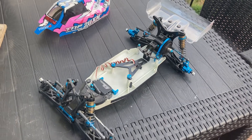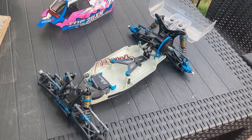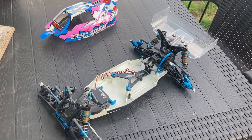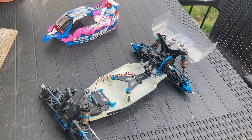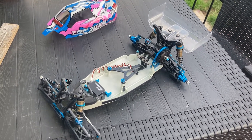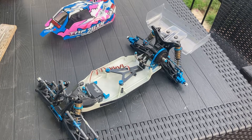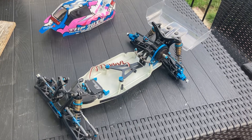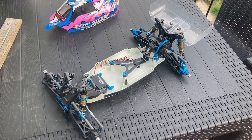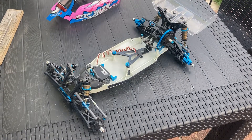My next video will probably be a vintage build — I've got a little custom job in the works which is a cross between an Avanti and an Egress, using the best bits of both cars. Stay tuned for that — hopefully I'll get that done soon. Alright, thanks for now guys, see ya!